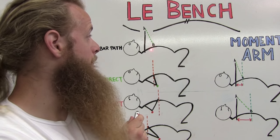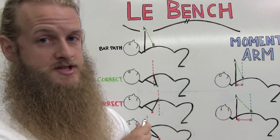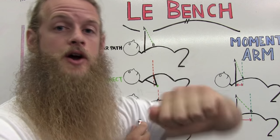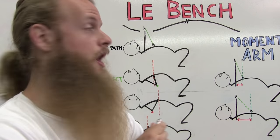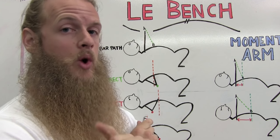Point B — where you touch on your body — is going to vary from person to person. Arm length, hand width, and the amount that you tuck or flare your elbows are going to determine where you touch on your chest. In this video I'm going to help you figure out where exactly that spot is.